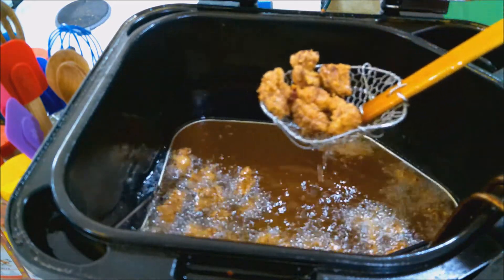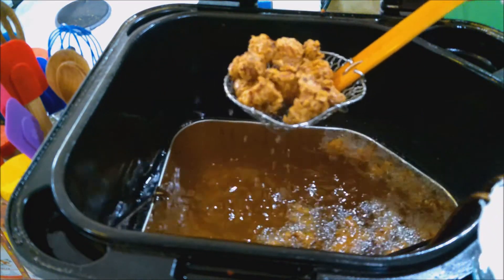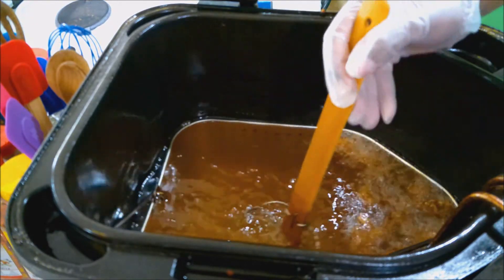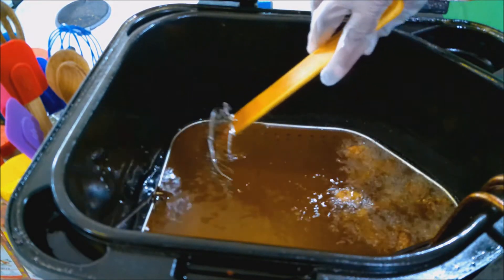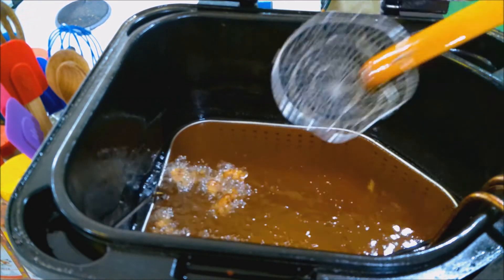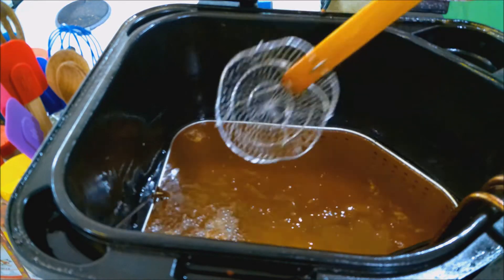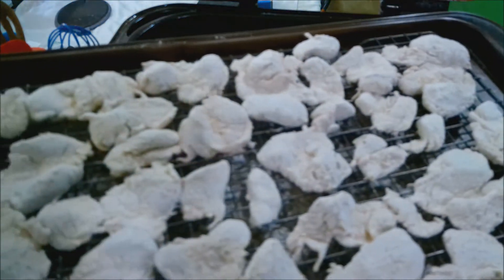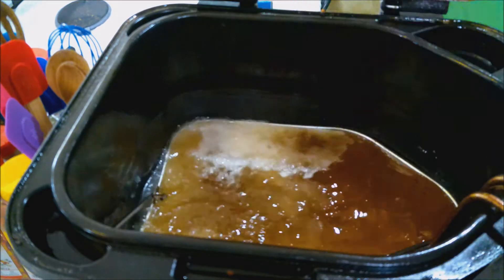These bad boys are done — look at that! All that tenderizing sped up the cooking process slightly. So with this batch, frying at 350 degrees, the sweet spot is 5 minutes. All right, we're going to put the last batch in — looks like we're going to cook these for 5 minutes as well.